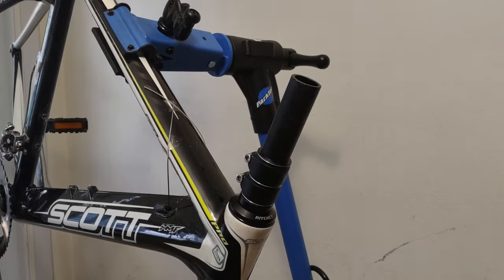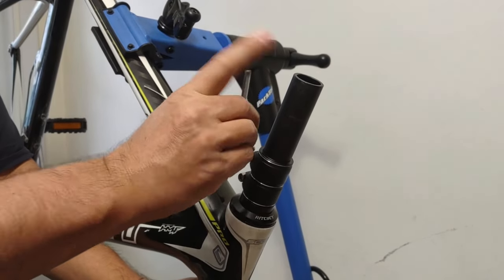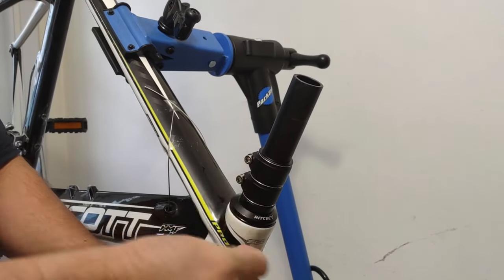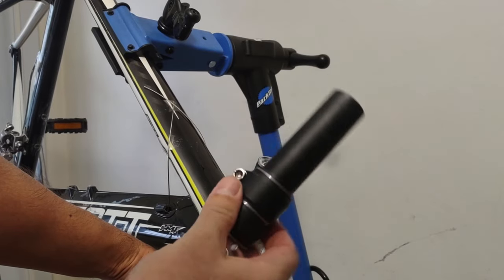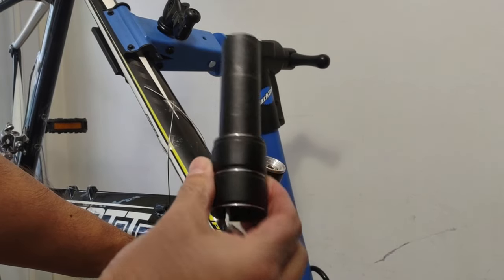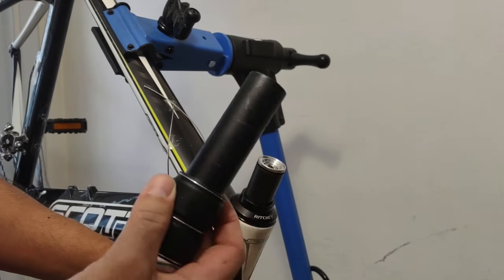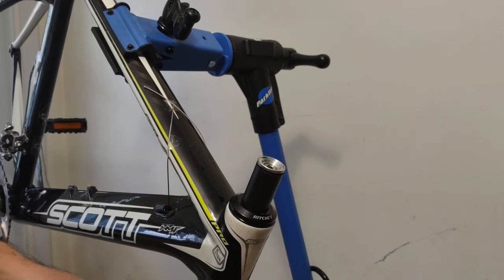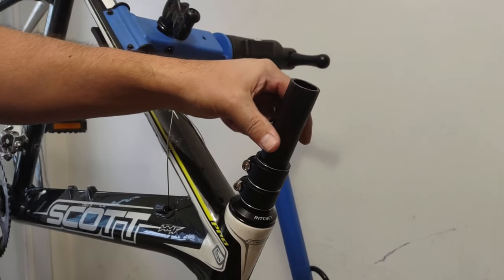I ended up with this Scott Plasma Pro triathlon frame — it's full carbon and everything — and it's way too low. I'm not saying I'm the youngest guy here, but it's a little too low even for me, and it's a professional bike. So what I want to do is make it more into a comfort flat bar road bike, and the way I'm going to achieve this is to install one of these stem extenders.